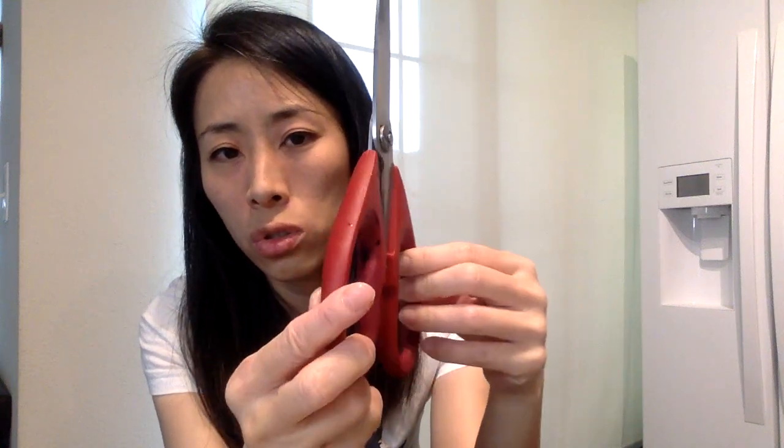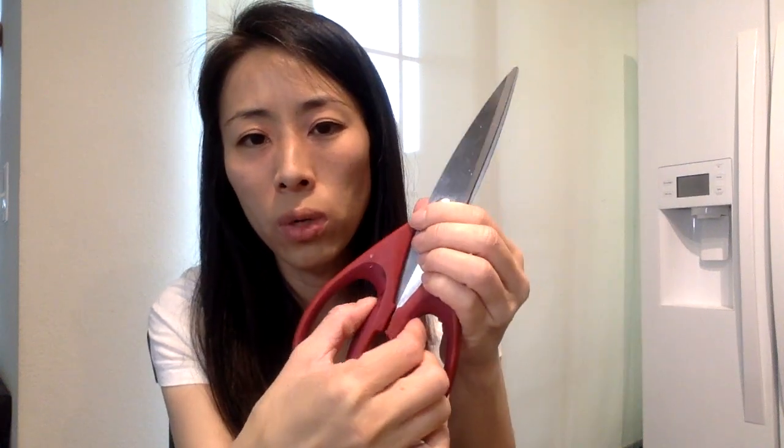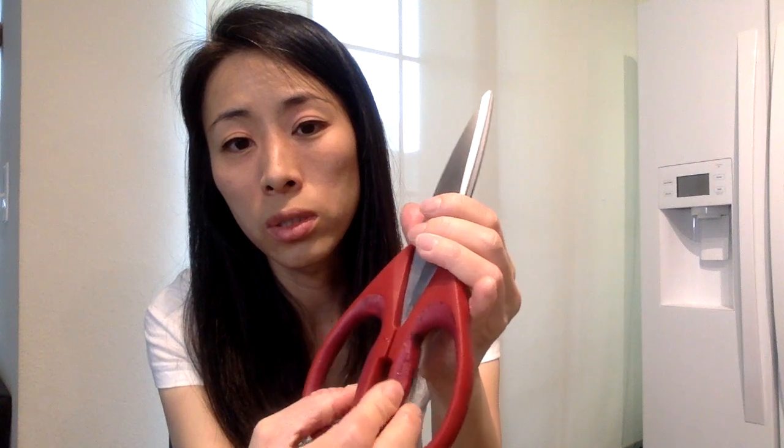The plastic gets old and starts peeling off and ruining it — you can see some of it coming off. So not only is the blade not sharp, but I tried to sharpen it myself and it still doesn't quite do the job I want it to. It's frustrating when you keep cutting and it just won't cut right.